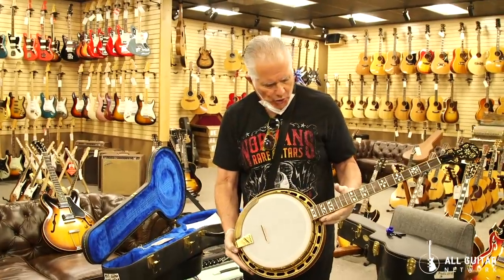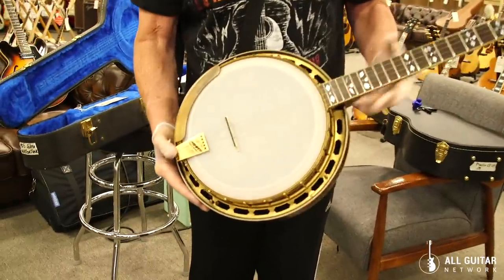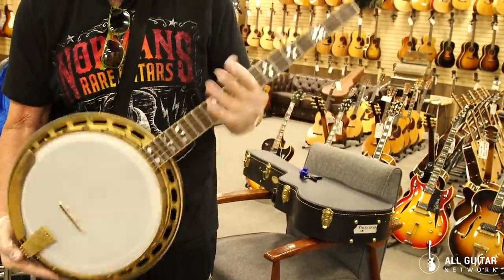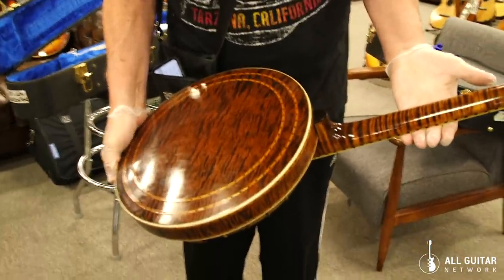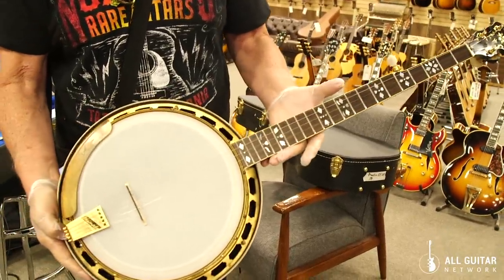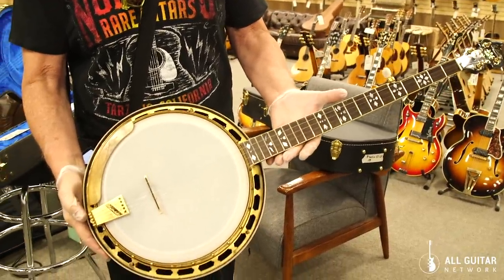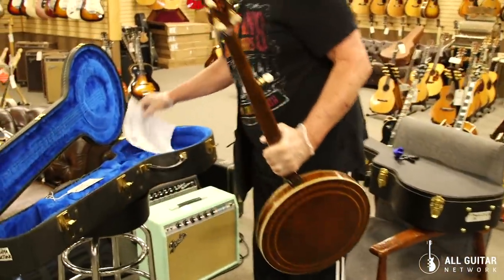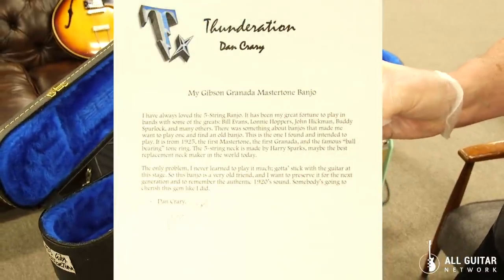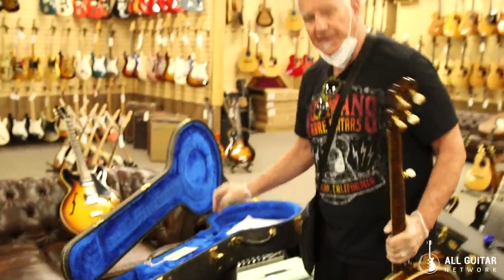This is a really cool Gibson Granada Master Tone from 1925. It has a Harry Sparks five-string neck — most of these were tenors or plectrums — and the guy did a beautiful job on the neck. This was also owned by Dan Crary, who's one of the most famous bluegrass players. He played with Bill Monroe, Marty Stewart, and all kinds of people. Just a very cool banjo. If you're a bluegrass fan, this is a killer banjo.